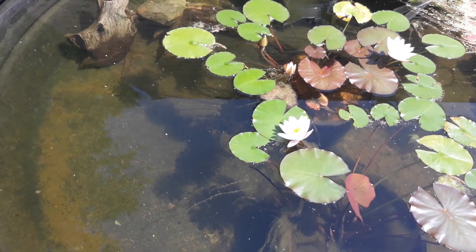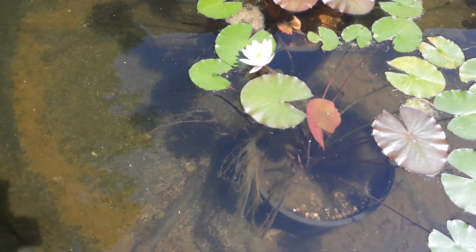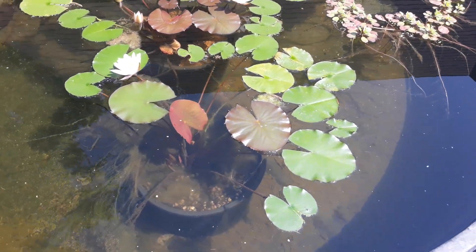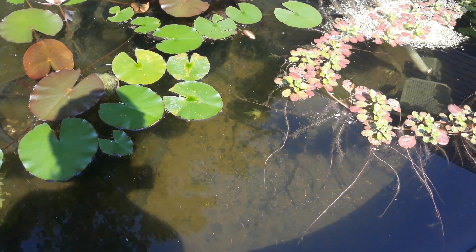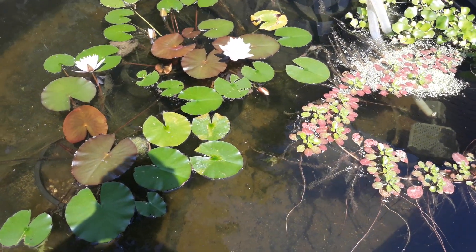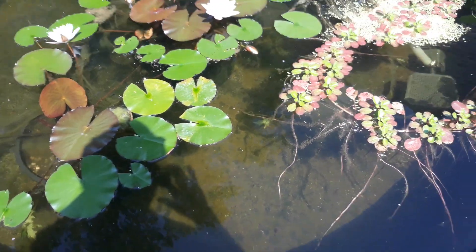I'll probably try some different fish next year. I wish I could spot some for you right now — there's a platy down there in the shadows. It's not teeming with them, but it's pretty cool. Let's see what happens till next time.